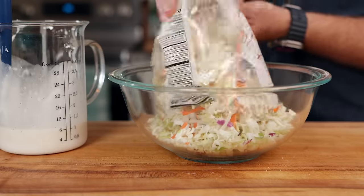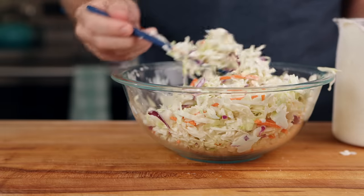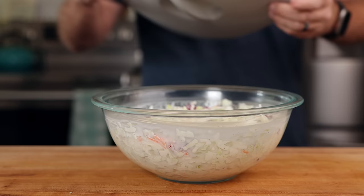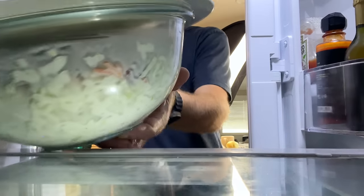I'm going to cheat and use a 16-ounce bag of coleslaw mix. Toss that in the bowl, throw on the dressing, and mix it up. We just need to throw this in the fridge and let it sit for at least a few hours.